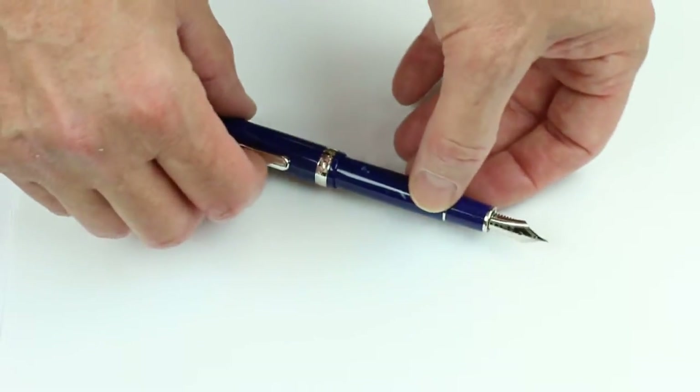Great pen. Platinum is a great Japanese brand and makes some great nibs. Get your Platinum 3776 celluloid fountain pen at PenChalet.com.